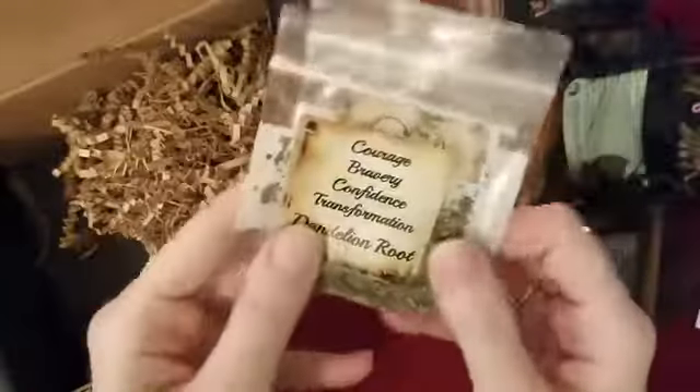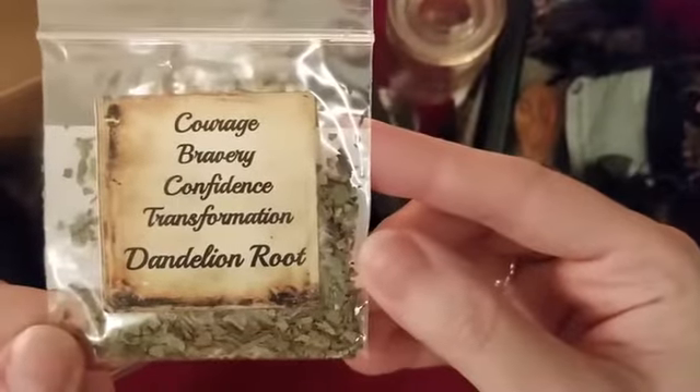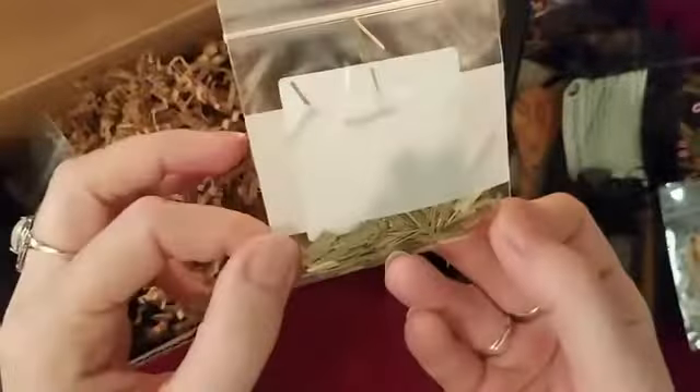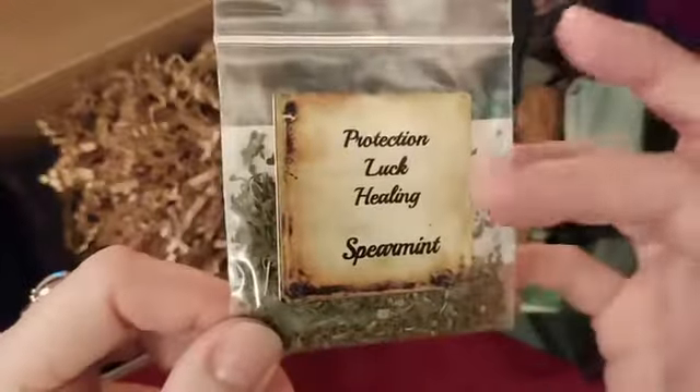Then we have some herbs. We have dandelion root for courage, bravery, confidence, and transformation. Then we have lemon grass, and then spearmint for protection, luck, and healing. It's going to be a fun jar to make.